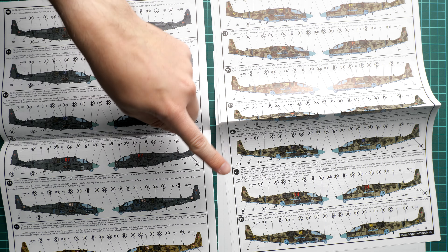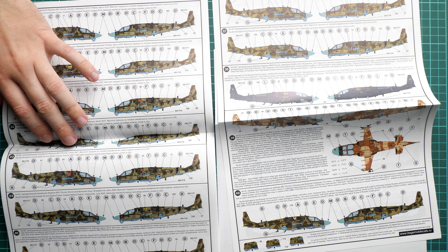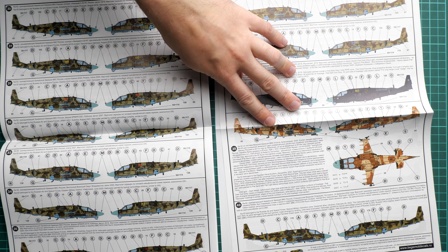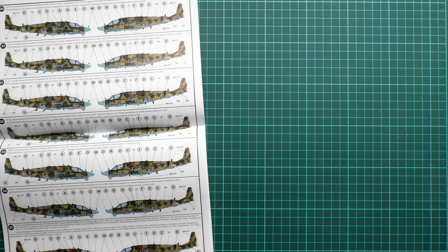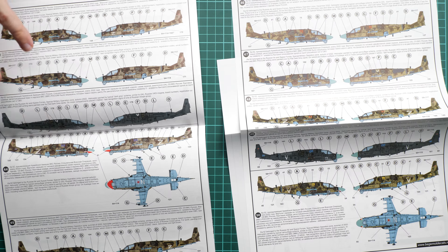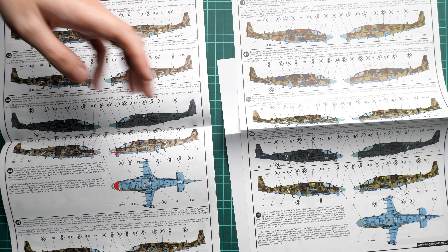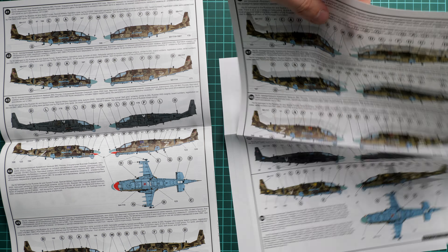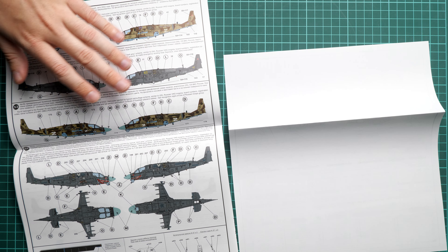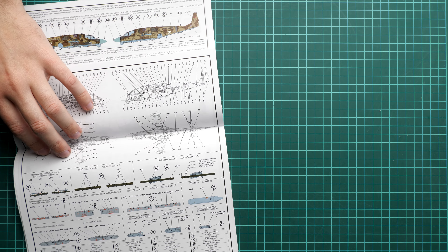We already have more markings at number 29, so you can imagine how extensive the choice is and how hard it will be to decide which marking you'd like. Continuing to marking 40, we have an aircraft from Egypt — I hadn't even known before that this aircraft operates in Egypt, which is quite interesting. We then continue with more up-to-date marking options featuring the Z/V symbols, copied based on available photos, so cross-check with your own references. In total there are 54 markings, which is quite impressive, plus a separate marking guide for the stencils and various armament on the aircraft.